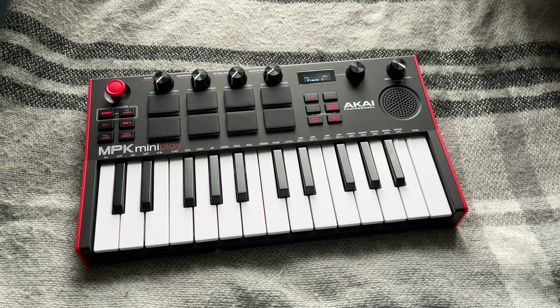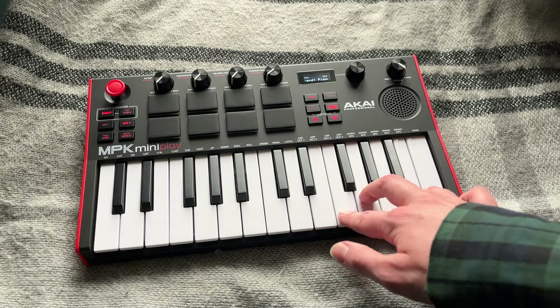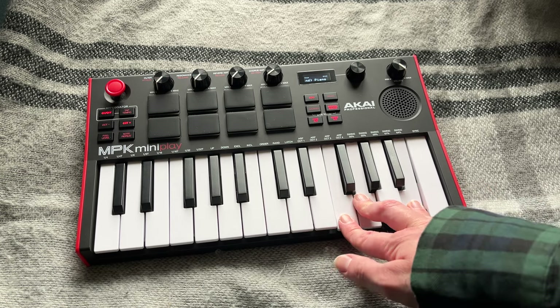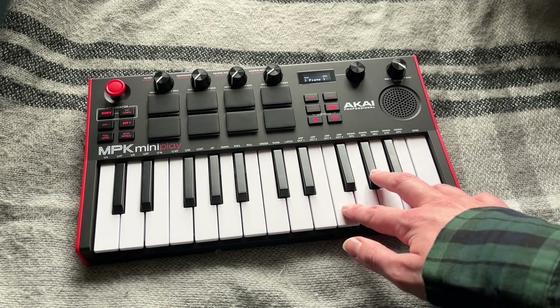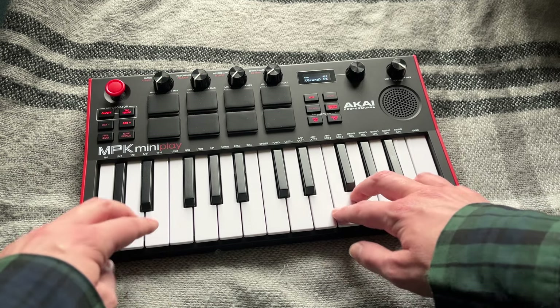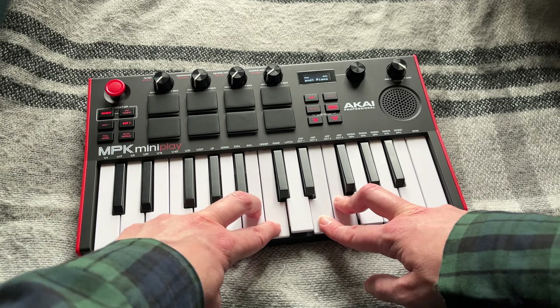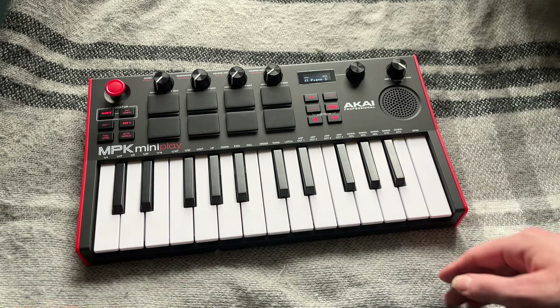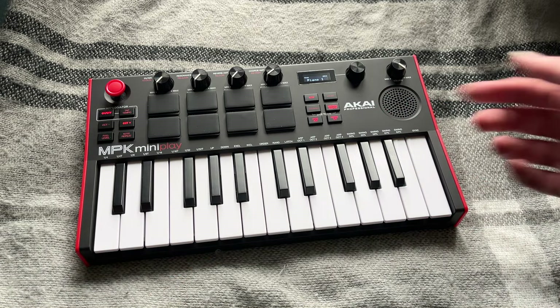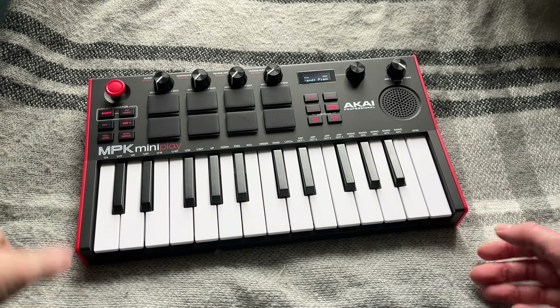So there's knobs A, B — so you can... There was a way to, like, make it do different kinds of arpeggios, like make it go down instead of up, or sideways. Not sideways, silly. Yeah, sideways. You can have it do, like, random stuff. I don't know how to do that, but I'll figure it out.